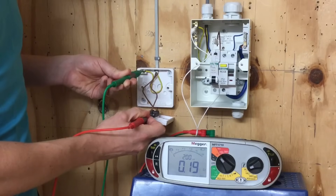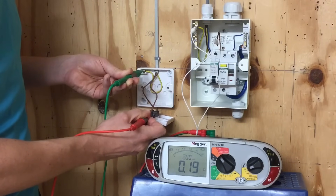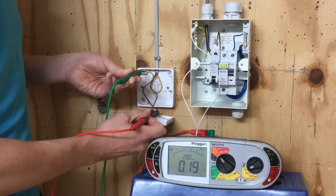I've got a reading of 0.19 of an ohm, so I'm happy that I've got a continuity of CPC reading to this point in the circuit. We can now move on and test the next point.